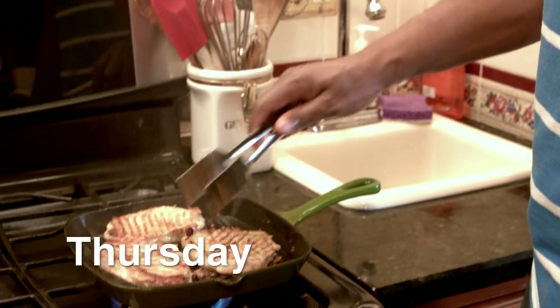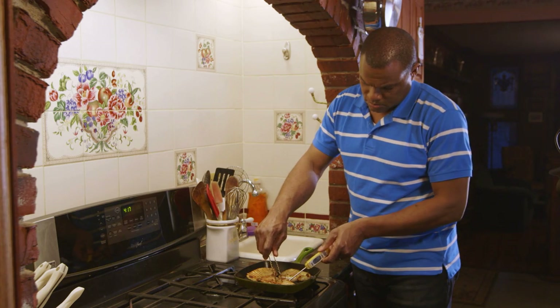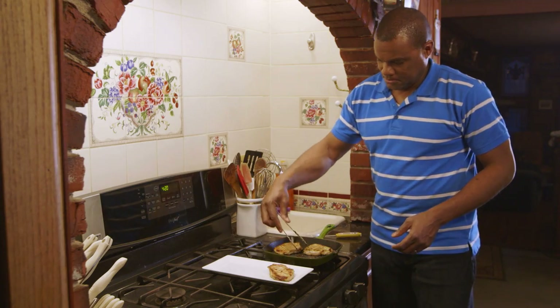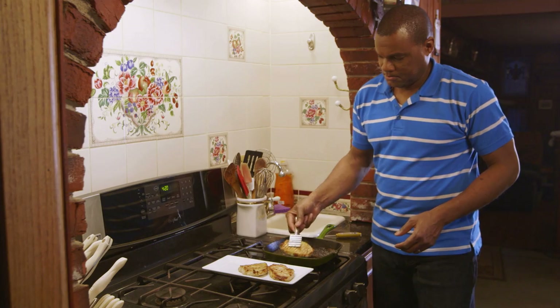Thursday night is Terrence's night to cook. He makes pork chops. He inserts the food thermometer into the thickest part of the pork to make sure it's safe at 145 degrees Fahrenheit. He then lets it sit for three minutes before serving it to his family. Whole cuts of beef, pork, and lamb also need three minutes rest time before serving.